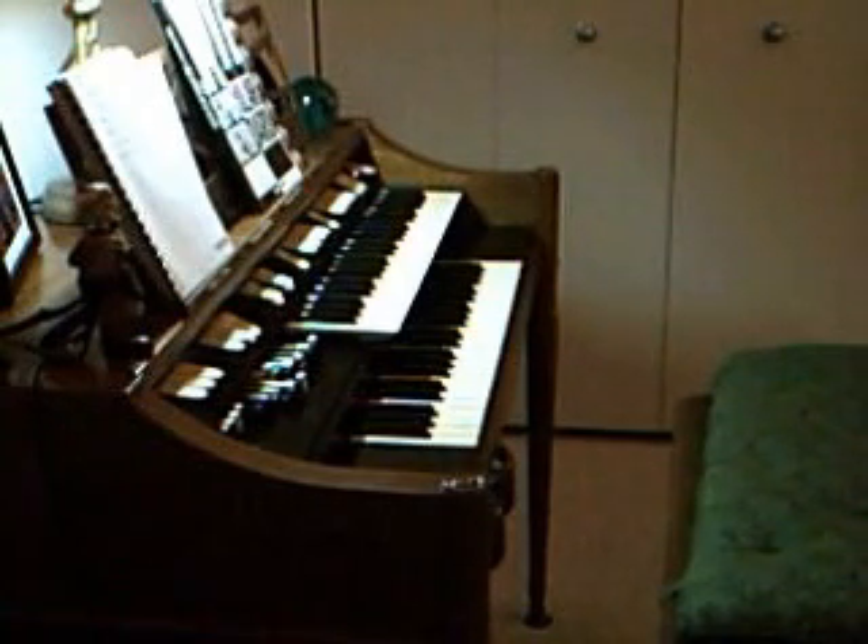The organ is dated around 1965. It's a true electromechanical tone wheel organ with a generator and real tone wheels from Hammond.